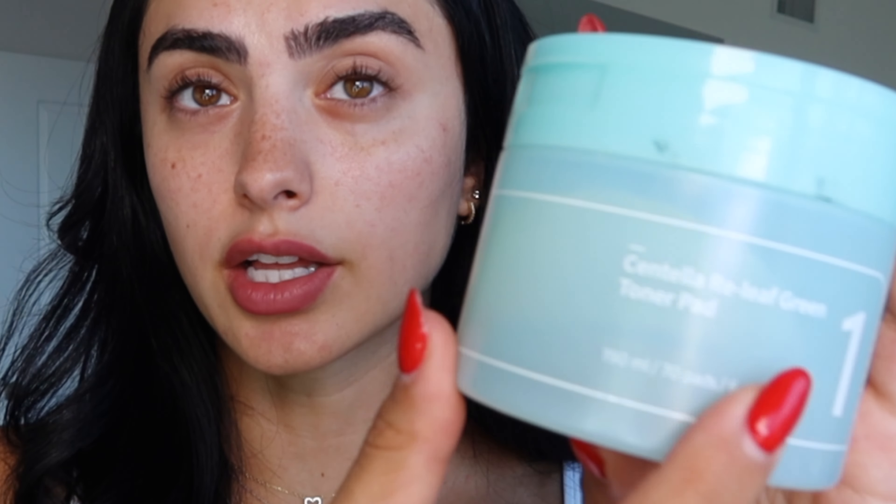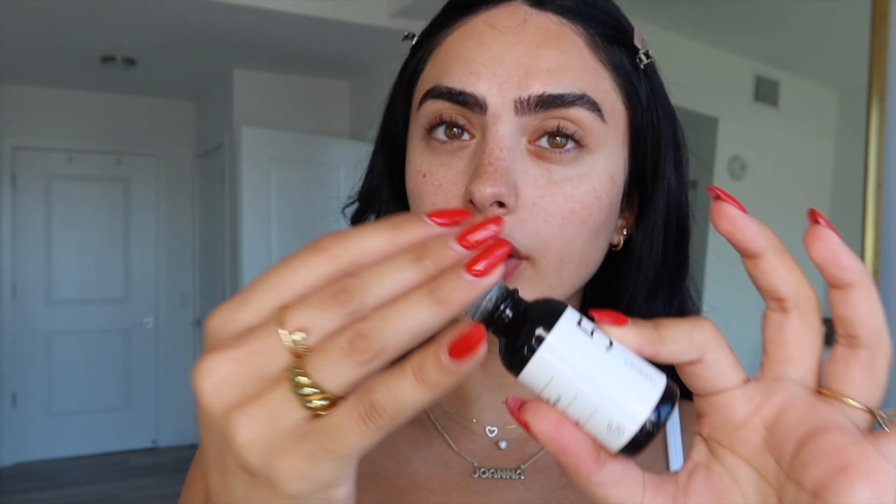Skincare is really important because what's underneath your makeup is going to seep through into that overall glowy look. I'm starting with centella toner leaves — I don't know what sorcery is in these, they just give me an insane glow. I put them on and let them melt into my skin for an automatic glow. These are from the brand Neogen Bahamian — by far my favorite toner pads. Then I'm using a vitamin concentrated serum — it's like a vitamin C but in an ampoule format, a lot less harsh on your skin, for hydration and glowy skin.